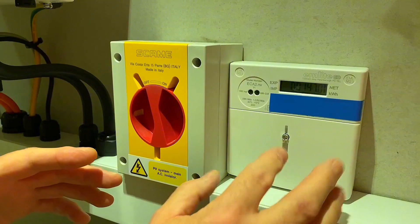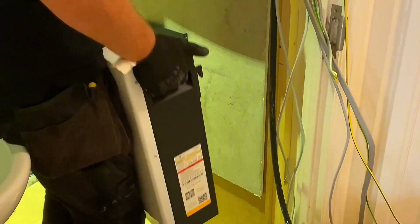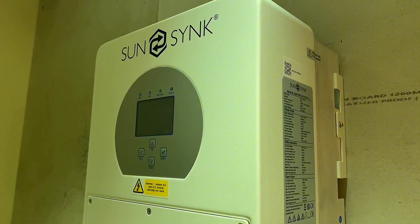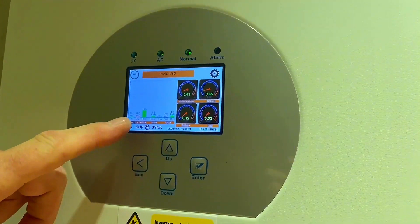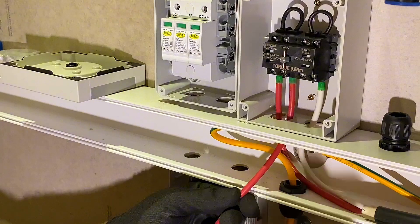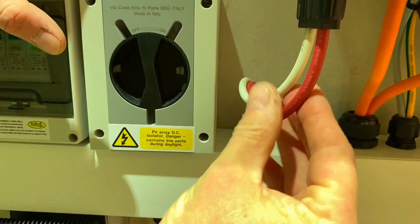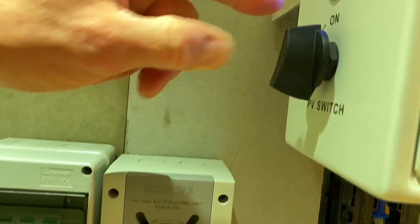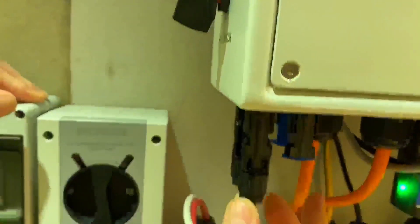Next is my SunSynk inverter — this is where all the magic happens. DC comes off the roof and is either diverted into the battery, or converted to AC and sent out into the house. This is a 3.6kW inverter; my roof array is 2.4kW. It has a nice LCD touch screen — at the moment the battery is showing 23%. On this side is my DC isolator, another piece of kit I wasn't going to have. The strings from the roof pass through this isolator before going into the inverter, though there is also a power switch on the side of the inverter itself.